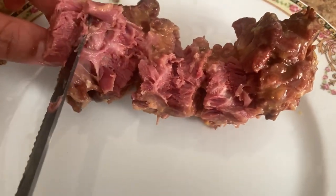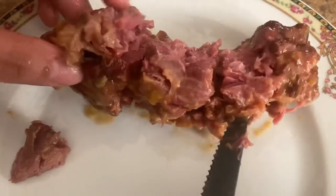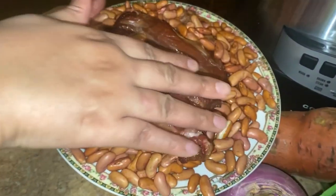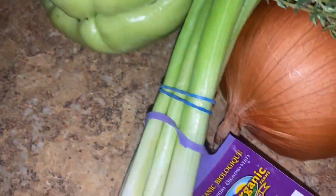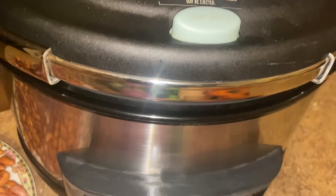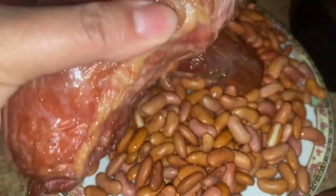Look at this guys, the meat is so tender. I'll be using smoked turkey neck bones for my red pea soup, along with all these organic ingredients that I'll also put in and cook in this pressure cooker. Look at that folks, that turkey neck is brown — it's gonna be so juicy.